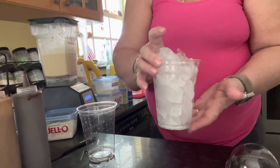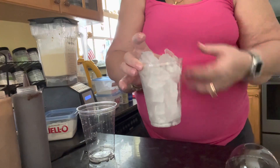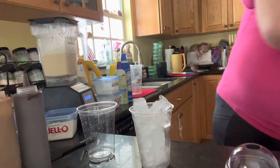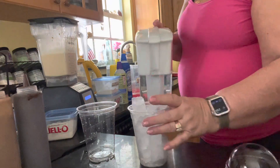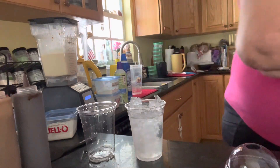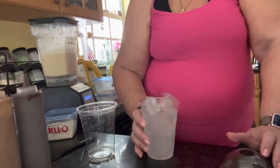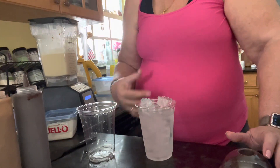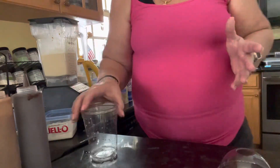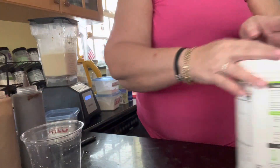First of all, this is a 16 ounce cup. How much water to ice ratio and that kind of thing — I take my cup, fill it with ice, and then pour about three quarters of the way with water. So that's what I put in my blender. That just seems to give me a really smooth shake. I've already done that, but I wanted to show you. We'll talk about cups more later.